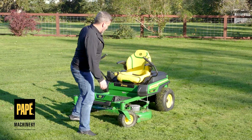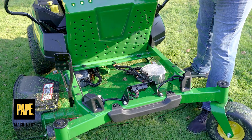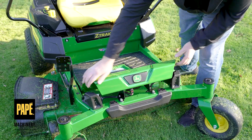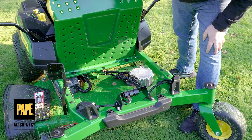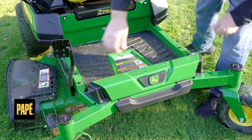Let's talk about access to underneath the deck. Just like our other Z3s, I can pull that foot compartment up — it has a rubberized mat on it — and look underneath to see all of the top of the deck so I can clear material off, make sure all my cables are routed appropriately, and nothing's getting pinched or stopped.